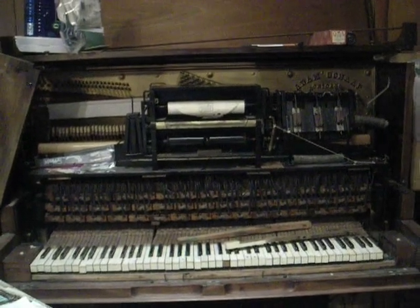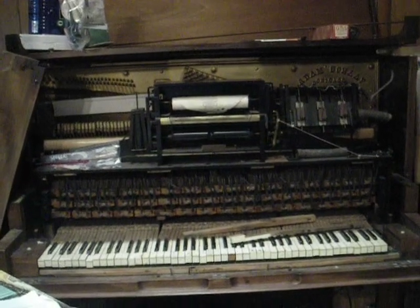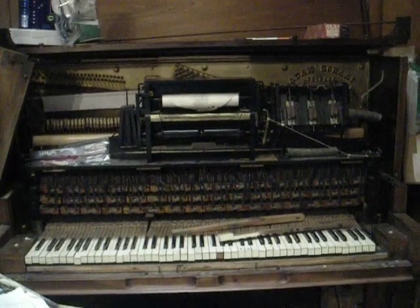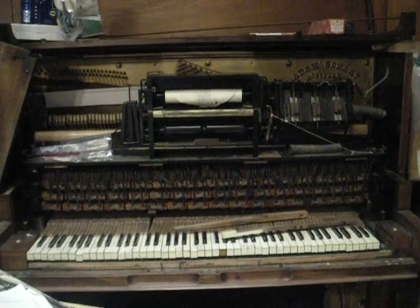It went underwater in Katrina about to the keyboard, and we had water splash up even higher. There's a bunch of marsh grass and things inside of it, so it's going to be kind of an exciting project to do. Anyways, this is what it looks like from the...